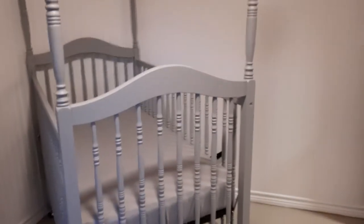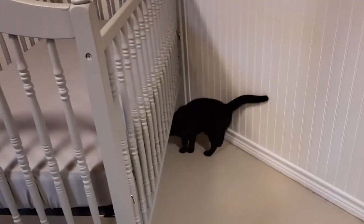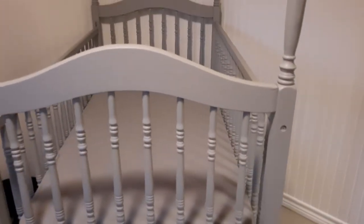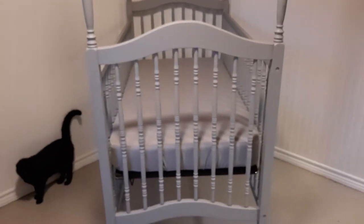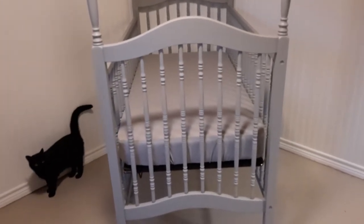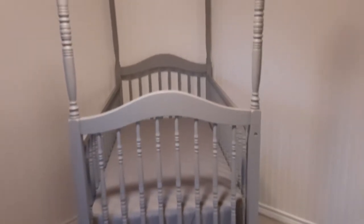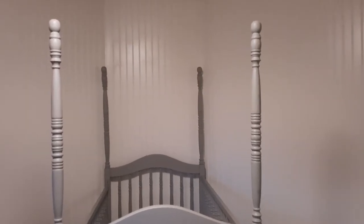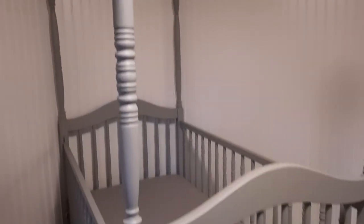Miffy, I told you to stay out of the nursery — you did not listen! I'm gonna have to make sure the doors are closed at all times because I just washed those sheets and I don't want little black cat hairs on them.